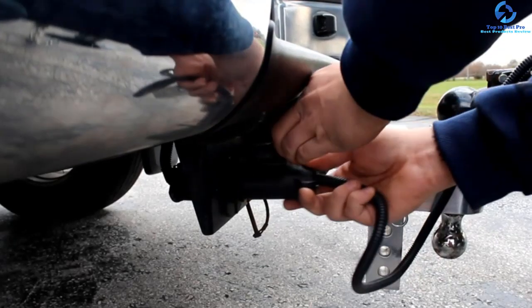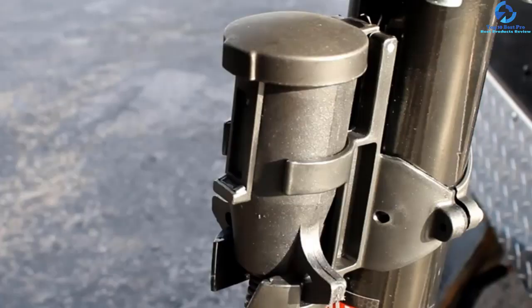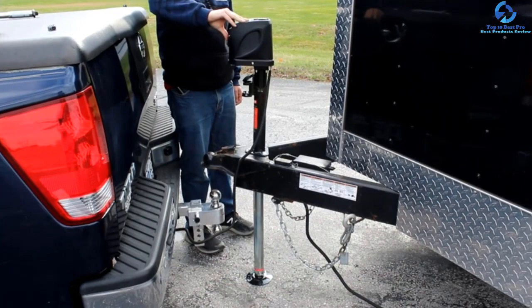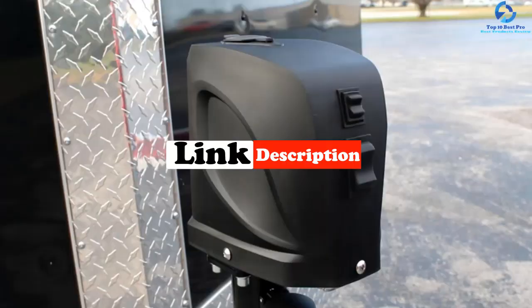In this video we're going to be checking out the top 10 best electric trailer jacks. This list is based on personal opinion and hours of research, listed based on quality, durability, price, and more. Options are included for every type of consumer, from entry-level to the best product money can buy. For more information and updated pricing, check the links in the description below.